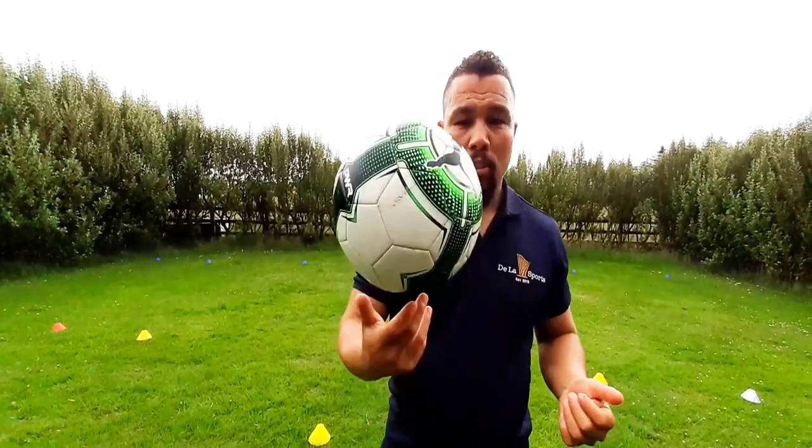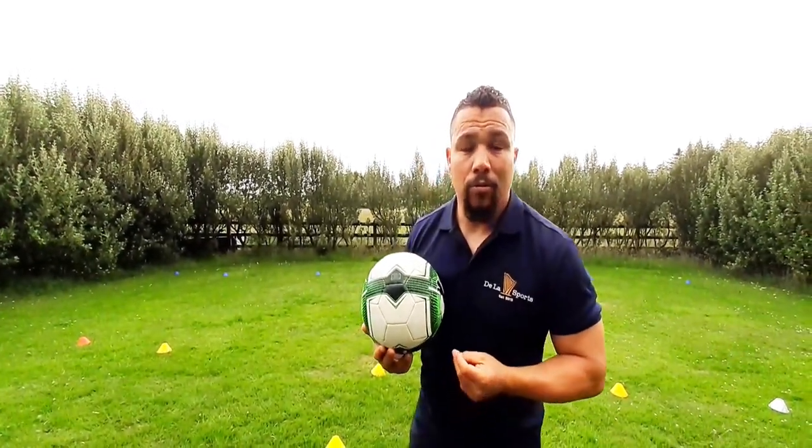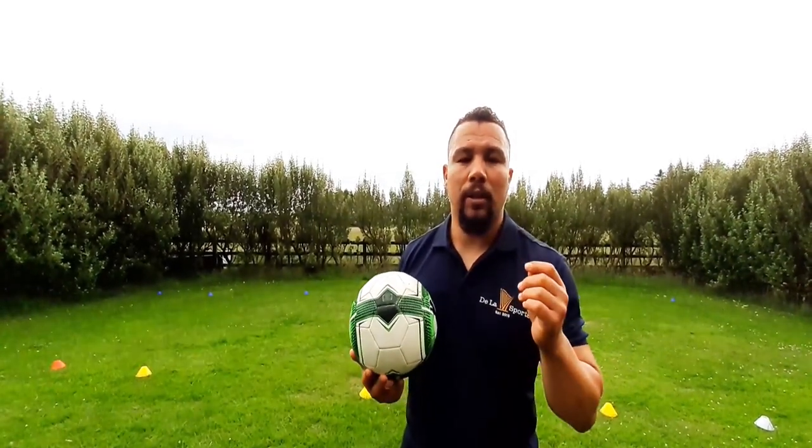Hi, welcome back to Dallas Sports. Today we're going to be focusing on the drop kick — how to drop kick a rugby ball. We're going to utilize a few rugby balls as well as footballs to break down what it takes to be consistent and to get good height, especially for restarts.